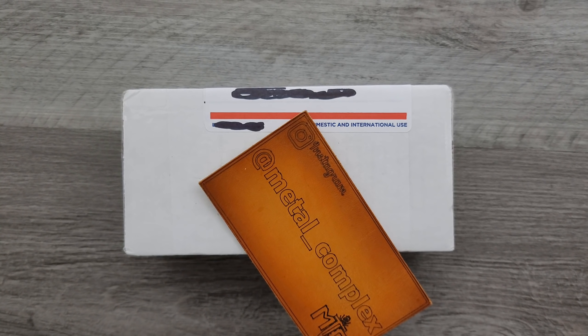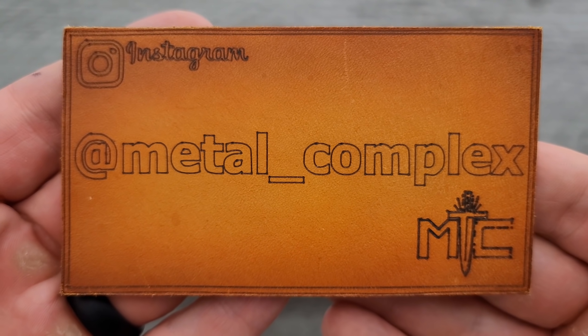Thanks so much to my generous patrons who are supporting me right now. There's a link for Patreon right down below. And please make sure to follow me on Instagram at metal underscore complex.